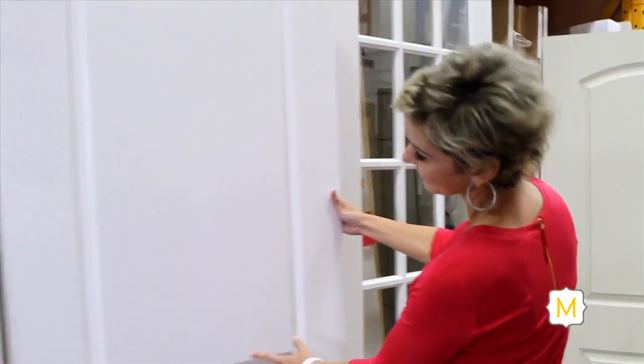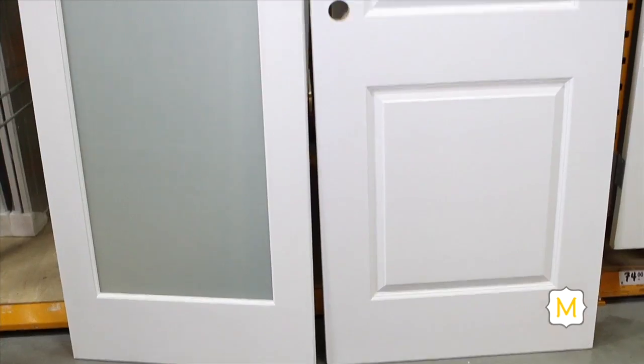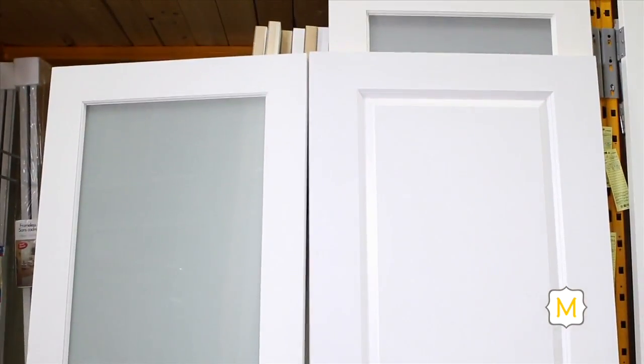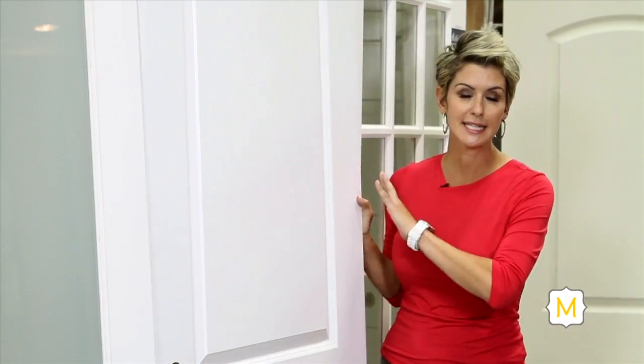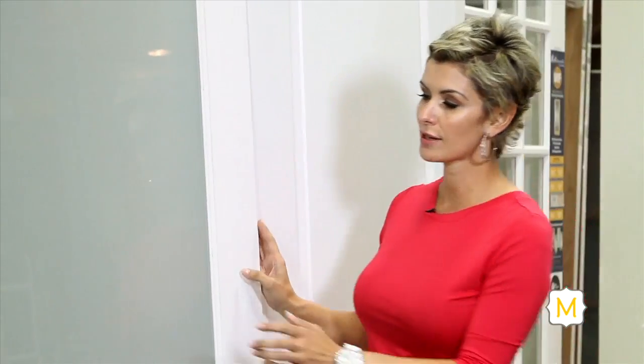I'm here at my local home improvement store to look at interior doors. There's tons of options but I've gone ahead and pulled the two most popular ones. The first one being this classic two-panel door. It's got a solid core to it so it provides excellent soundproofing — it's ideal for almost every room in your house. Now if you're looking for something with a little bit more pizzazz, you might want to consider a glass-paneled door.